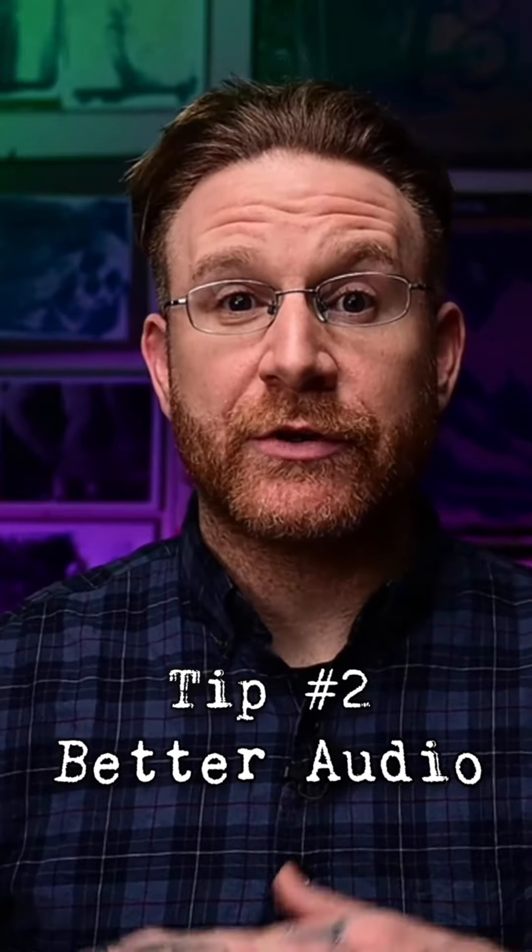Tip number two: get yourself some good audio. It doesn't matter how good the video looks — if the audio sounds bad, you want people to pay attention to you. A simple USB mic like this can be the difference between someone staying engaged in your video and clicking off because they can't understand what you're saying. If it looks good, great. If they can't understand what you're communicating, what's the point?